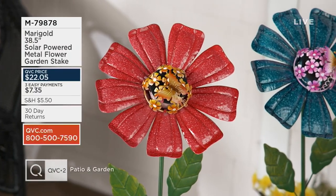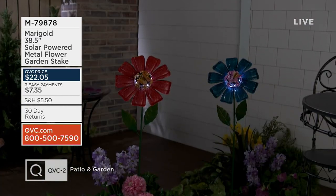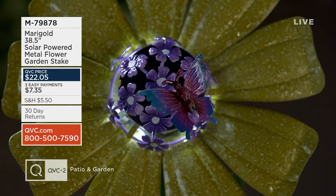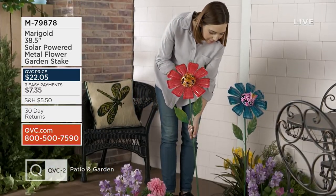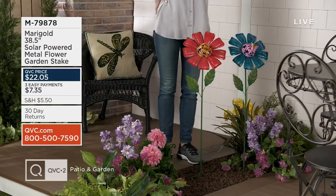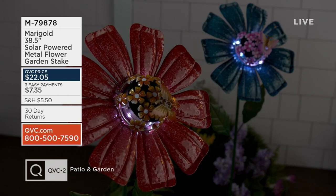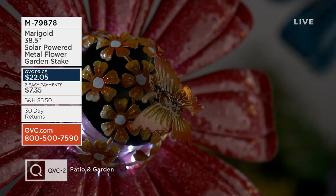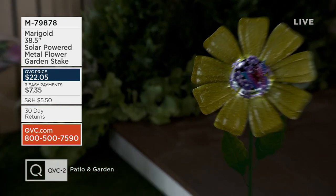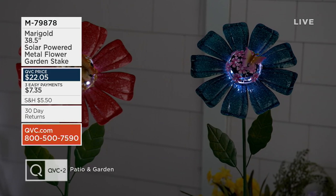Something else whimsical and charming from our friends at Marigold. This is the 38.5-inch solar-powered metal flower garden stake. QVC price on this one is $22.05, and three easy payments of $7.35 are going to bring this one home. We have an amazing solar-powered moment that's going to go right into your garden bed and create a beautiful flower that actually illuminates. The pollen center takes in sunlight and makes that center nice and bright when the sun goes down.